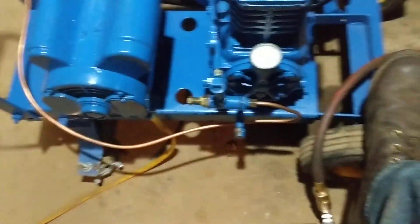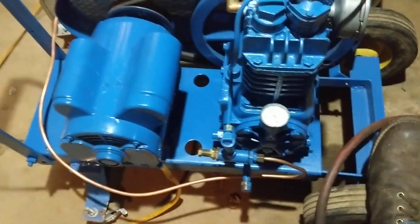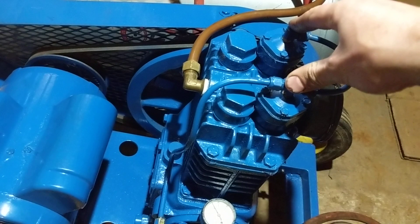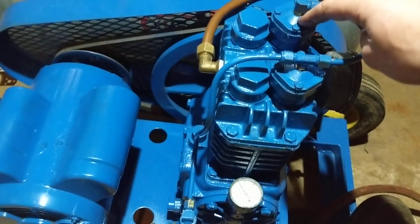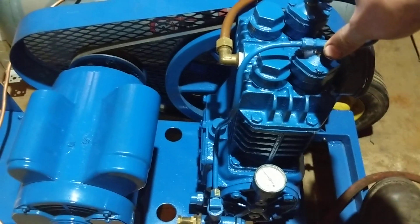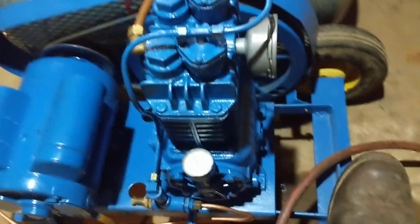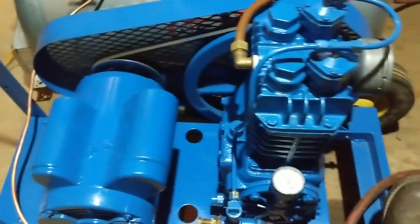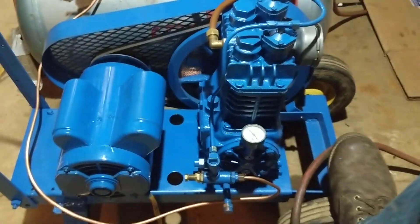I spent probably another 30 to 40 dollars on fittings and copper lines - compression fittings and whatnot. The new rebuild kit also came with new unloader diaphragms, which was a problem I had before - one of the diaphragms was cracked so it wasn't fully unloading. That's part of why I wanted to make this video: to show the fresh Quincy Ford-blue honed cylinder rebuild on the Quincy 210, and also to outline the pilot valve unloader system, which I think is a pretty cool design.